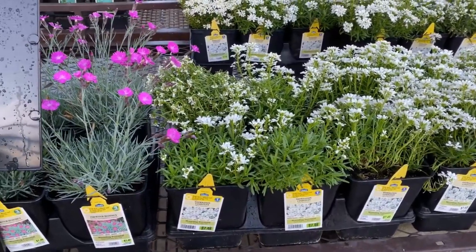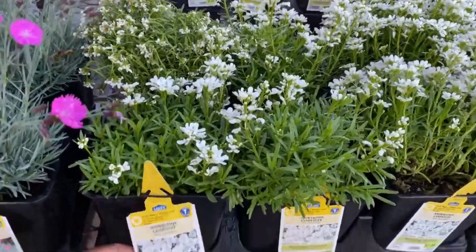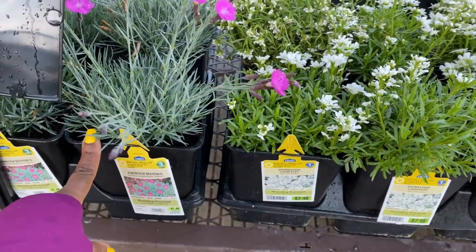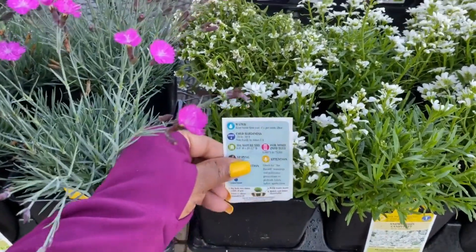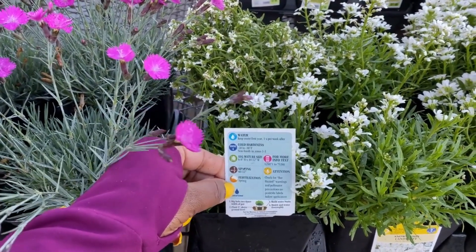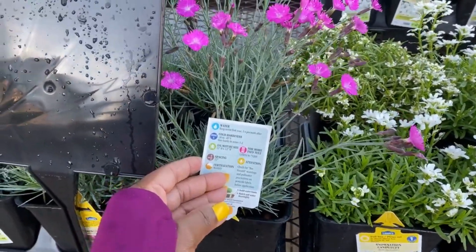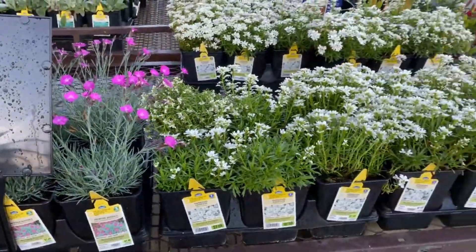Snow Station Candytuft for $7.48 — it is a perennial in a 2.5-quart container. $7.48 again. This one is non-hardy in zones 1 through 3, making it a zone 4 plant. The dianthus is zone 3, so that's the difference between those two.